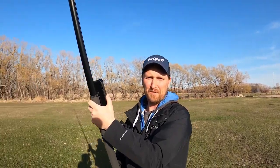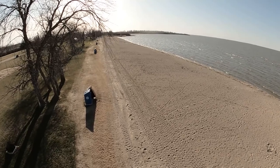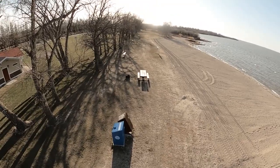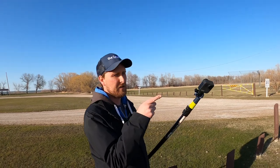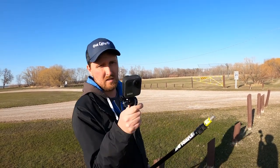It looks pretty cool. I hope the footage turns out good — it seems to be doing quite well. Let's go take a walk down the beach. The other beautiful thing about this is that to take it off you just unscrew it and it's off. It's about 10 seconds and we're ready to go to the next location.